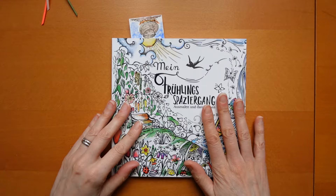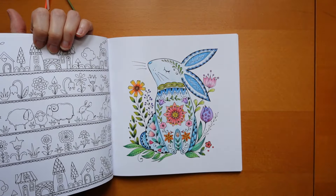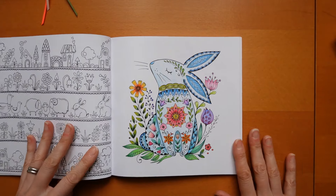I also did one in Rita's spring book. No, you would have seen it - it would have gone out already. This is the Easter bunny that I did.